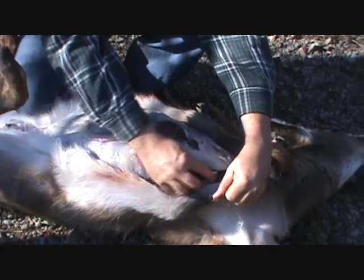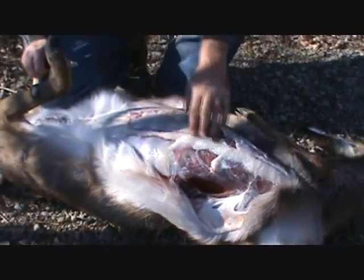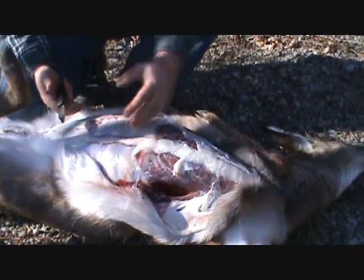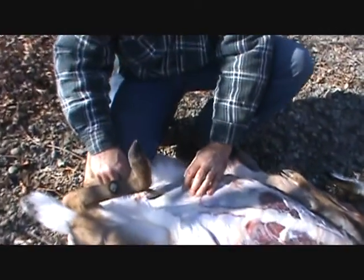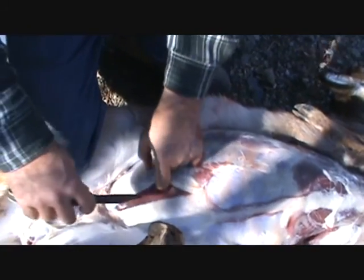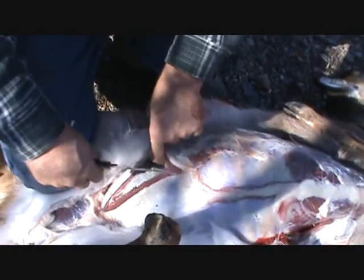This is more in the skinning department than it is the gutting department. Here's the ribcage right here. There's a diaphragm behind there that separates the guts from the lungs and heart. So what I'm going to do is make a little hole, being very careful not to cut the intestines, and come up and open it up, going all the way up to the ribcage.